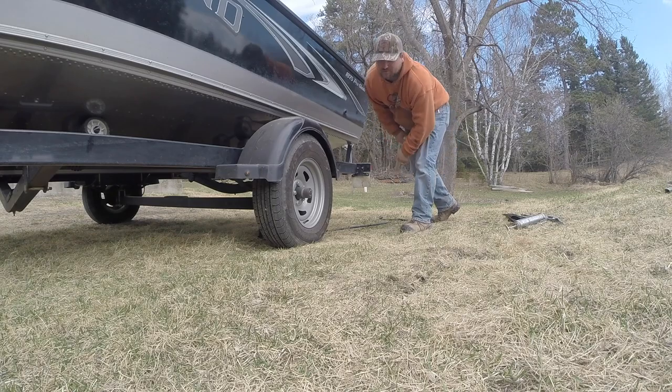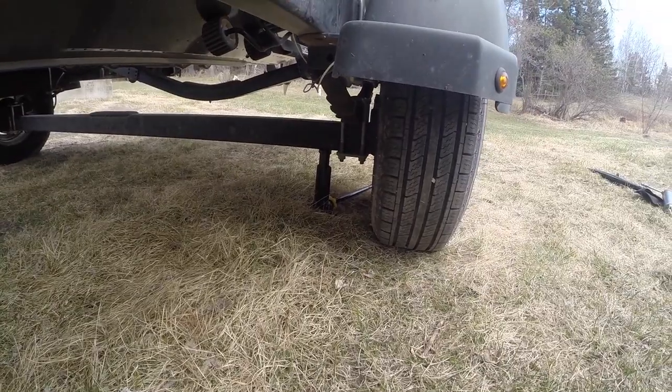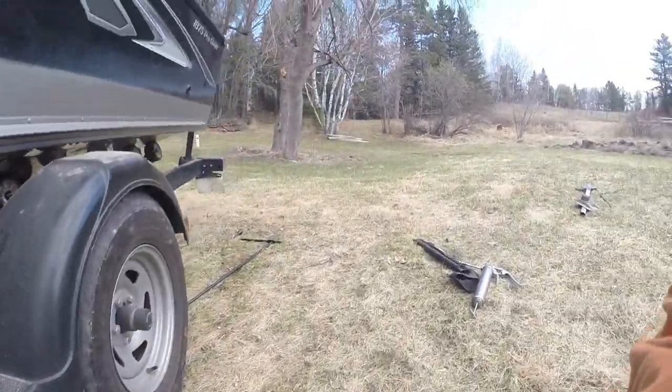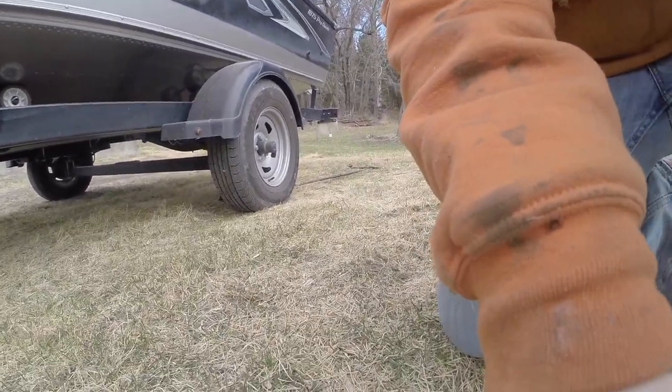First thing I do is grab the jack from the truck and set it up underneath the axle so it's safe and sturdy, and then I jack it up.